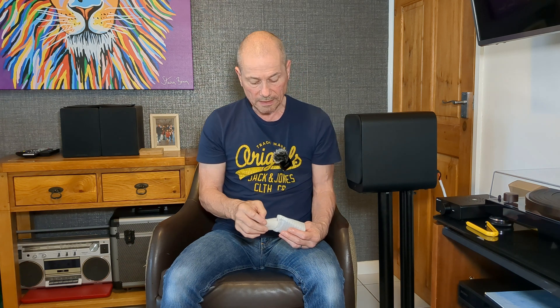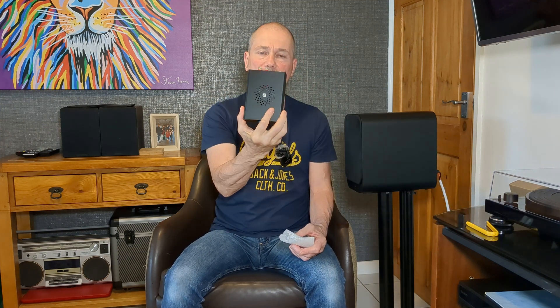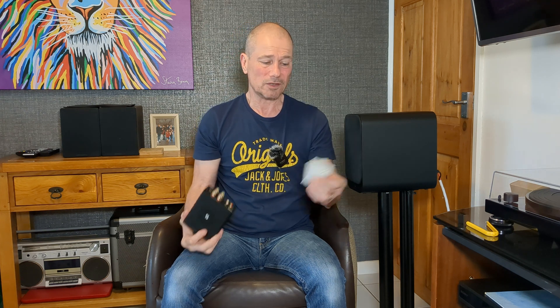And I'm going to do what they call op-amp rolling. I'm going to change the op-amps in this Fozgty Audio V3 for these Burr-Brown ones. Now, this has the NE5532 op-amps in there by Texas Instruments. Texas Instruments own Burr-Brown anyway, so they're both made by Texas Instruments.